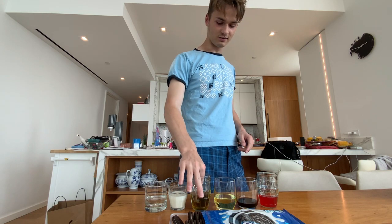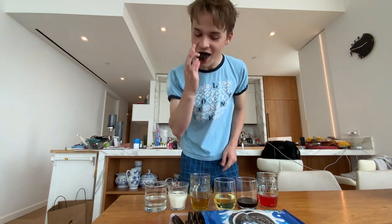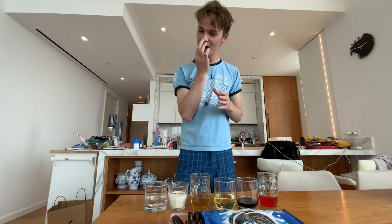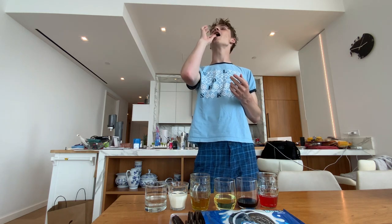We're going to start with the vegetable broth. It's probably going to taste absolutely disgusting. Yeah, this doesn't taste that good. It's basically like water but it tastes more like vegetable soup. Oh gosh, there's cookie falling all over the place. I'm going to have to clean this up.